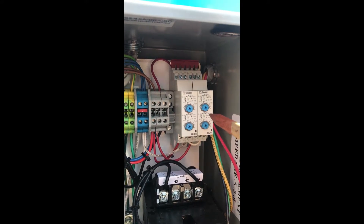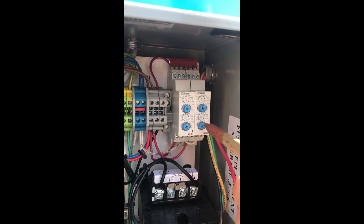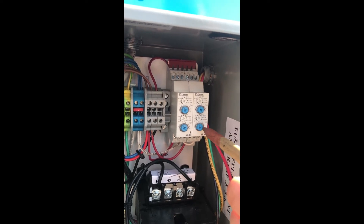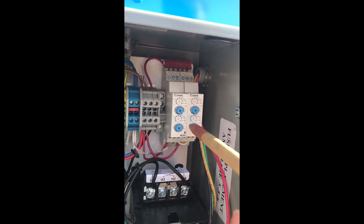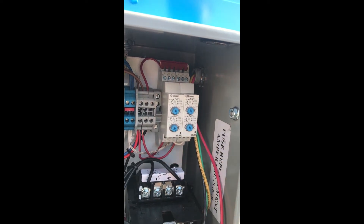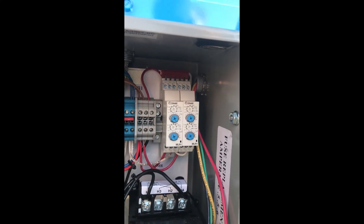On average it'll be set for about every 12 to 15 minutes. If you want to change that, all you have to do is change this number here. To increase the pulse frequency, bring the number back; if you want it to pulse less, increase the number. It's quite simple to hook up — the average person can probably do it in about 10 to 15 minutes.